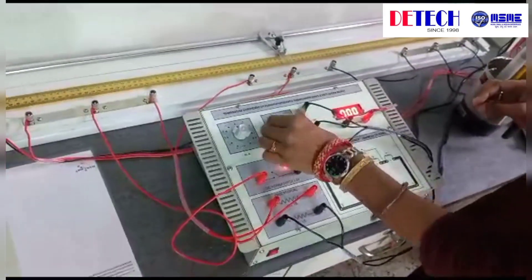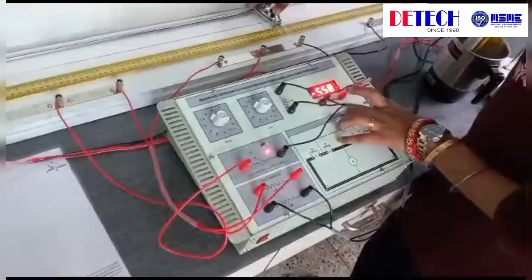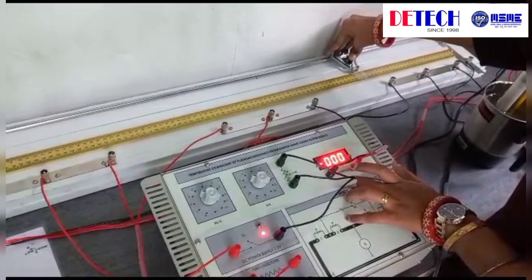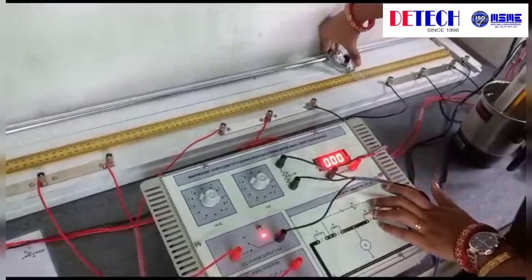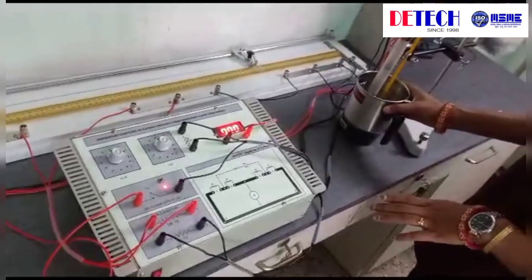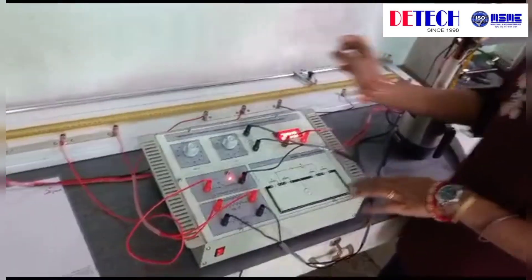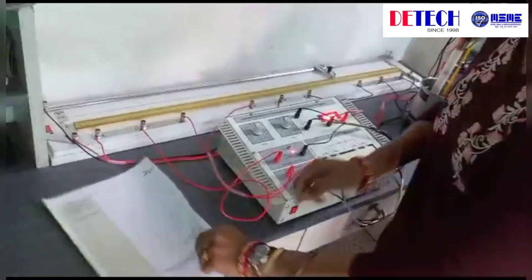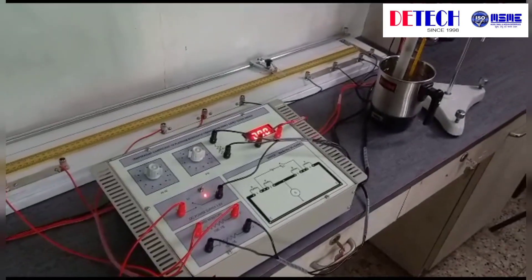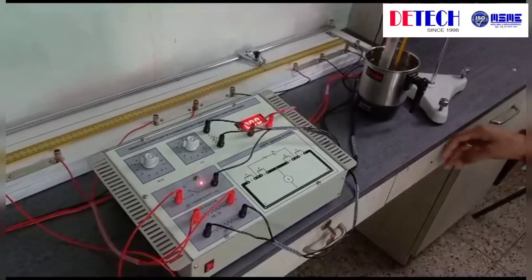When we increase the resistance value, the null point also changes — now the null point is at 27. When we change the temperature of the water, the null point comes at a different position. With the help of this table, we calculate the null point. In this way, we complete the experiment with normal water. You can also check the null point in hot water and cold water to complete the experiment.